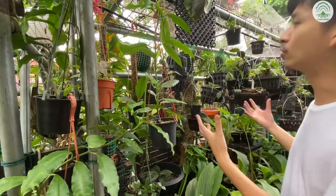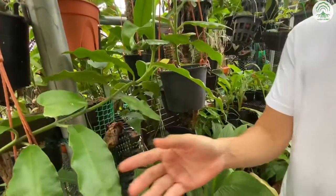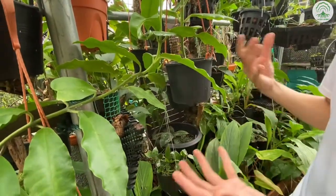Hi everyone, welcome to this episode of The Root Coffee. So in today's episode, we're going to show you a section of our grow area. Here we have the Hoya Imperialis, and we have two kinds: the red and the alba.